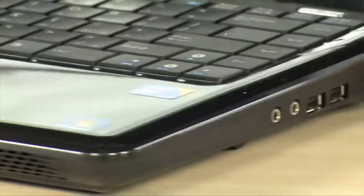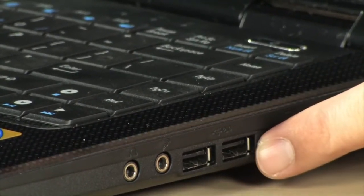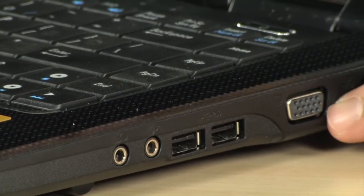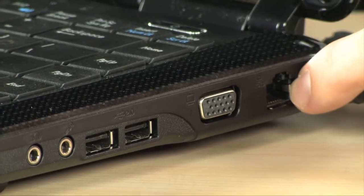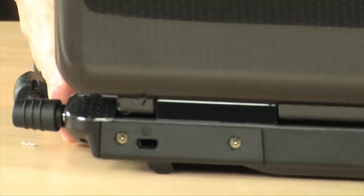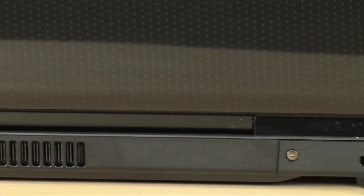Moving on to the right-hand side, first thing you'll notice are the input and output jacks for your headset and microphone. There are two more USB 2.0 ports, bringing the total count to four, which is awesome. You have a VGA port in case you want to hook up an external monitor, and then your 10/100/1000 gigabit Ethernet, which complements your 802.11n Draft wireless. Also in the back, you do have two Kensington lock ports, one on each side, in case you need to lock this thing down.